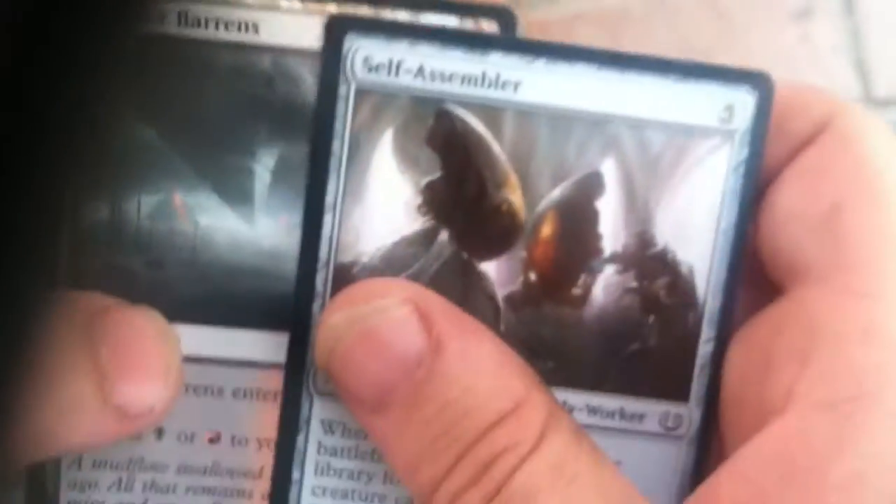It looks like I can do it through here. I'm glad I found this way because it's just too tedious for me. Sorry, in focus — so that's pretty good.